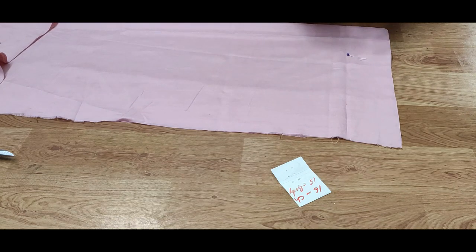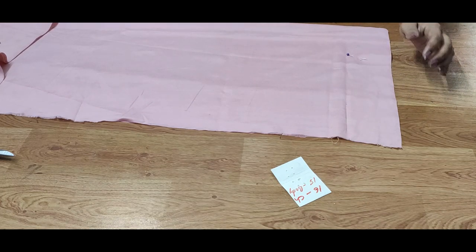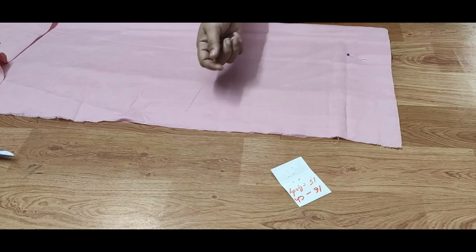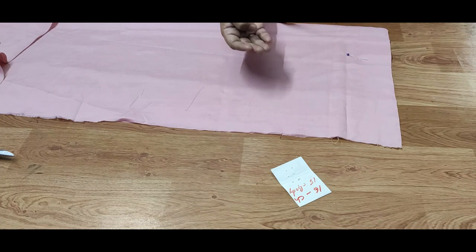Hi friends, welcome back to our channel. I am going to show some of you about armhole. If you are using a shoulder, when you are using armhole, there are many problems.